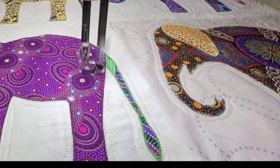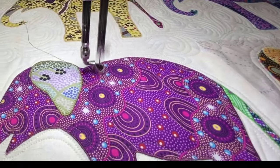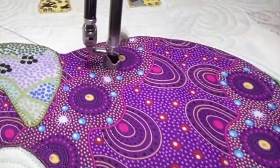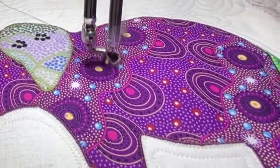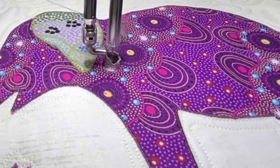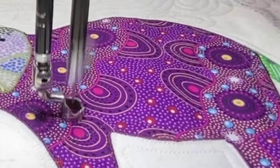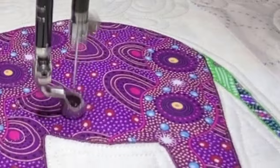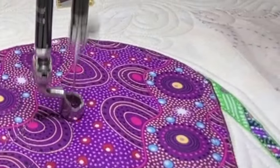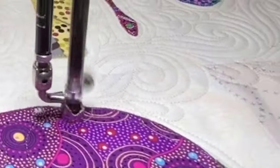I just watched my thread color. I made sure that on the darker elephants I used a dark gray thread, and on the lighter ones I used a really light thread, or sometimes a matching color to whatever the elephant is. This fabric is an aboriginal fabric and it has so much going on that it really helps disguise the thread anyway.